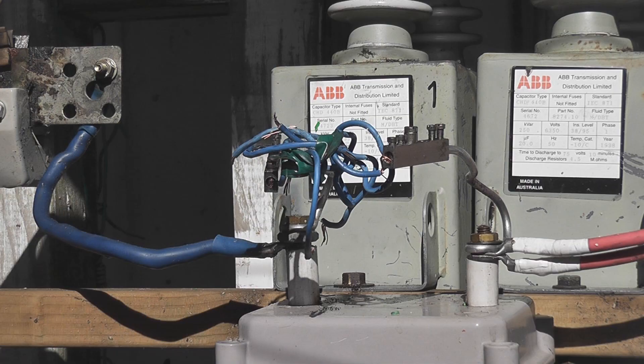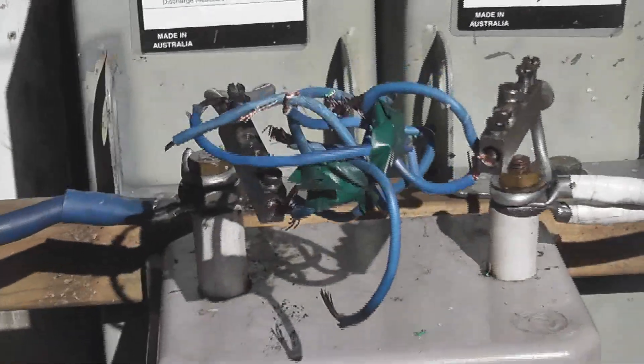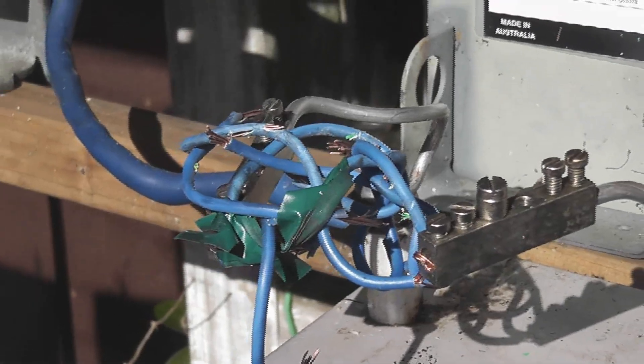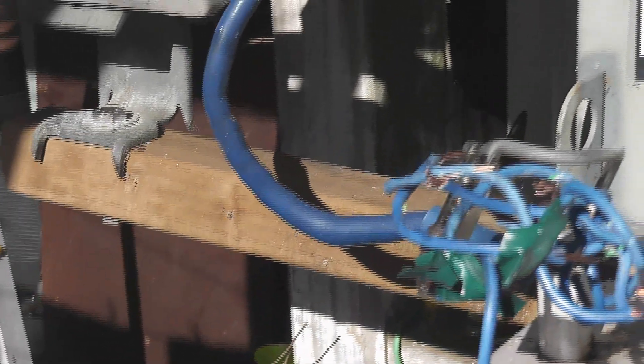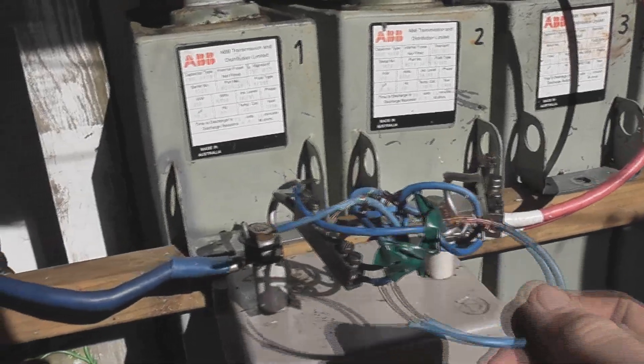That destroyed nicely — destroyed the can and it destroyed the coil as well. That coil was completely gone. I thought I'd try to limit the current a bit by having a thinner gauge wire, but I can't find the coil. Interesting — I notice the coil is just ripped in pieces.